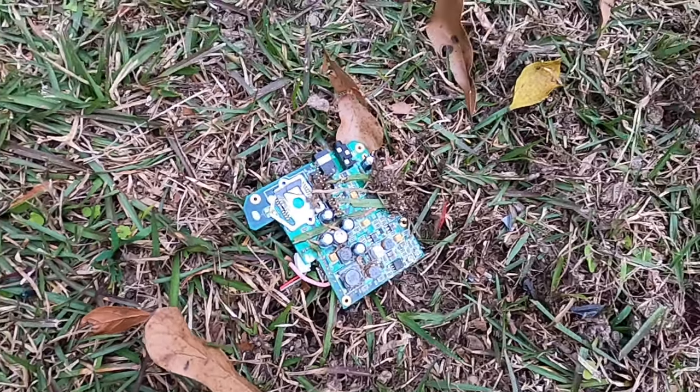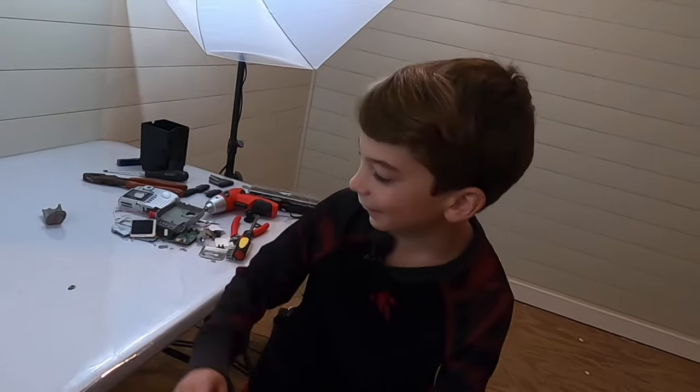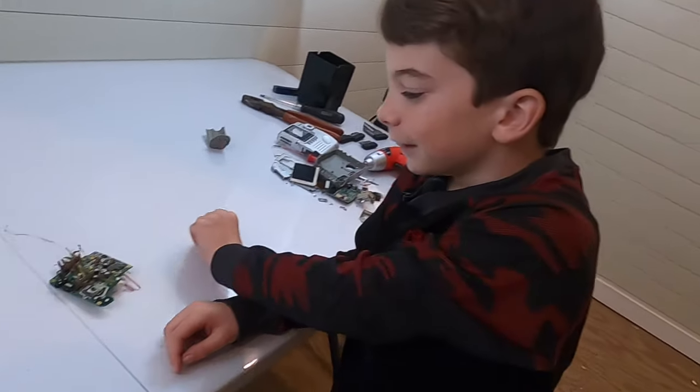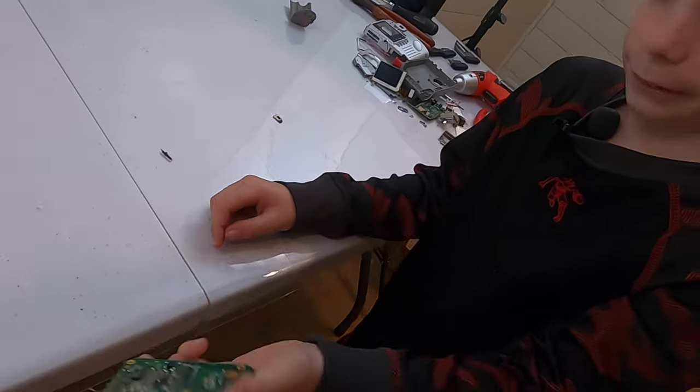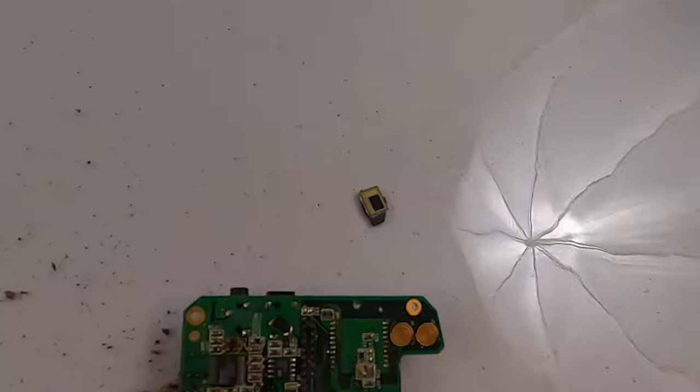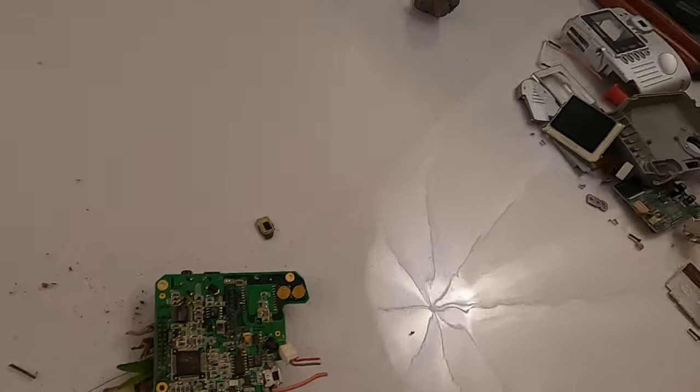We are back inside and this is it — and of course it's smashed. Board, all smashed. Awesome.